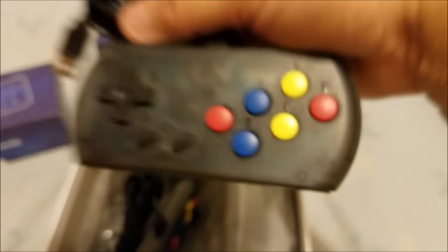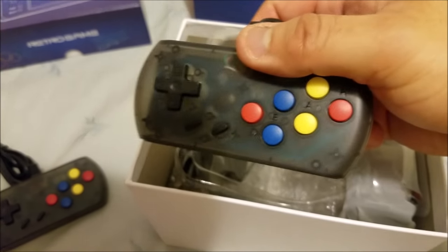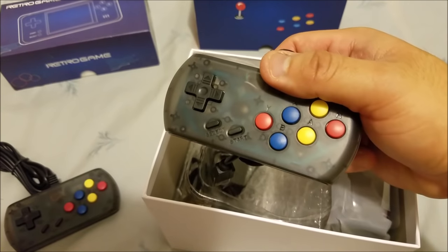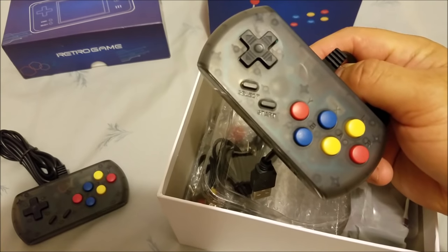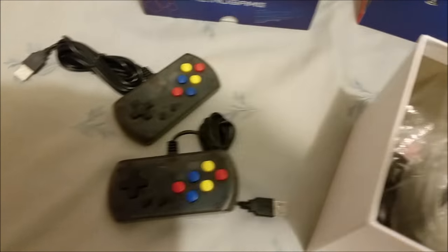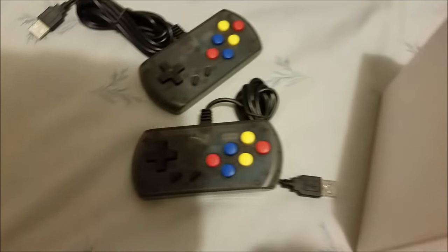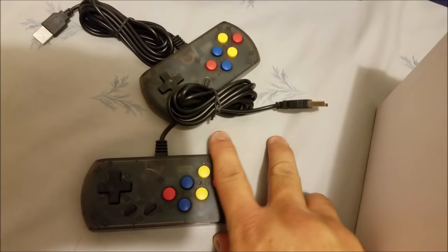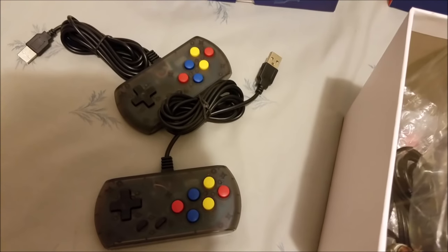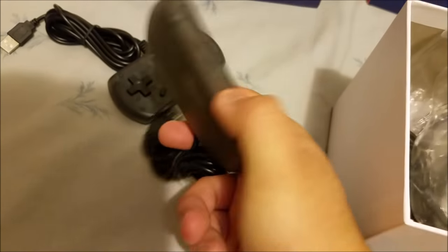The Neo Geo Mini doesn't come with these controls, but this system actually does. And of course you can play Nintendo games, Sega Genesis, Super Nintendo, Capcom CPS games, and Alpha Burn. For the Neo Geo system you had to buy your controllers — they're sold for almost $25 to $30 each — so it's a good thing this company includes controllers.